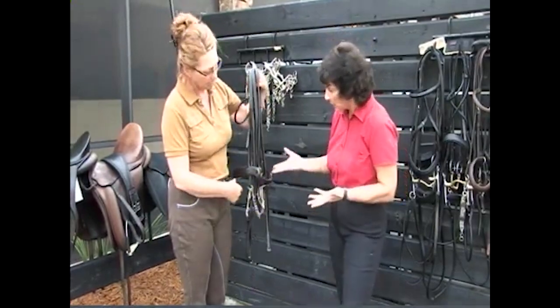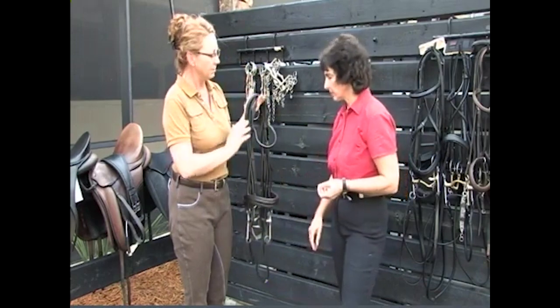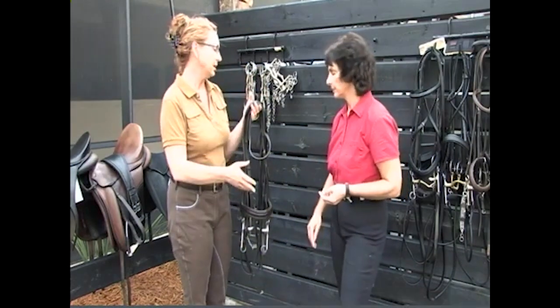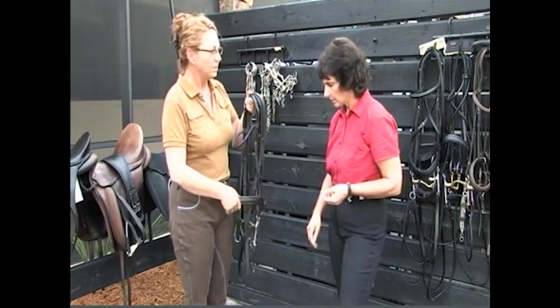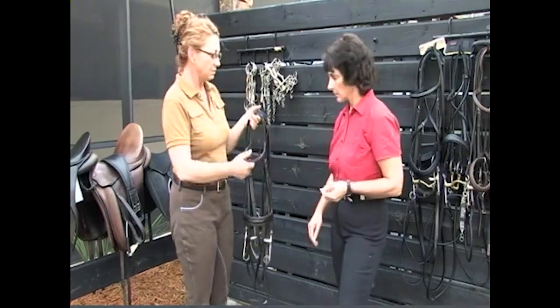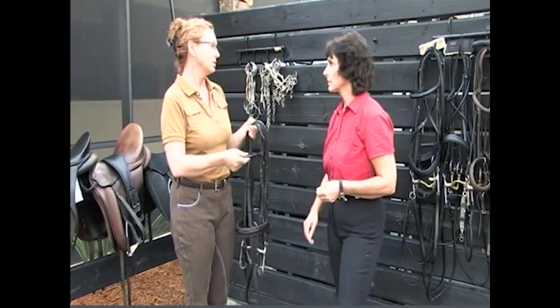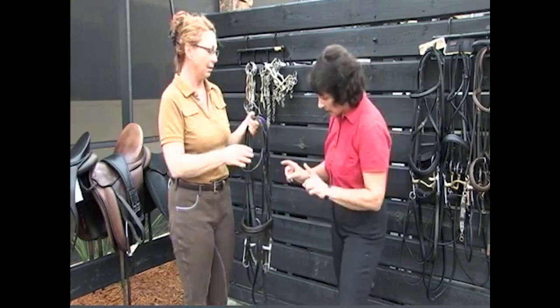It looks brand new. We take really good care of it — we keep the moisture level, and that's going to be a whole other lesson on how to take care of your tack. When you're looking at all this tack, some is cheaper and some is more expensive, but if you take care of it, it's really important for your horse because it's a good investment and it's your communication to them.